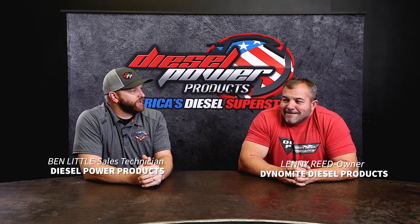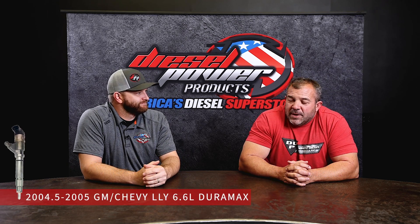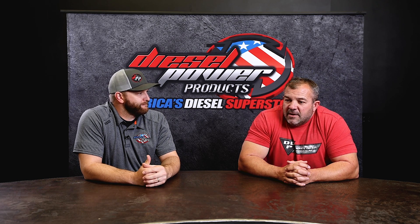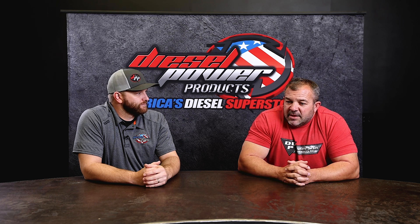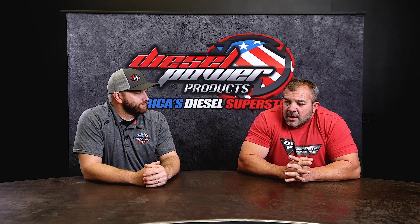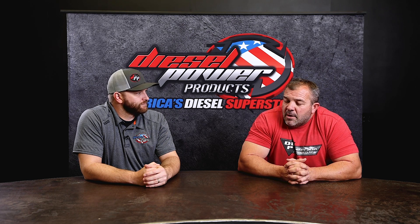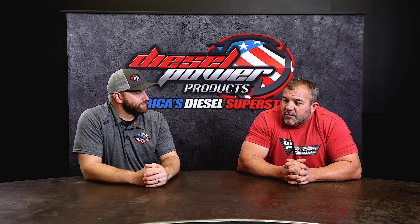LLY Duramax injectors — what are you guys doing different? The LLY is kind of a cool piece. It uses a four millimeter needle valve. The factory spray angle with the piston that's in there is very, very effective. Some of those pistons did crack, so a lot of guys did switch over to aftermarket pistons, and since we start with blanks we can manufacture them at whatever angle they want. But ultimately that nozzle that we're starting with is a very, very proven nozzle.